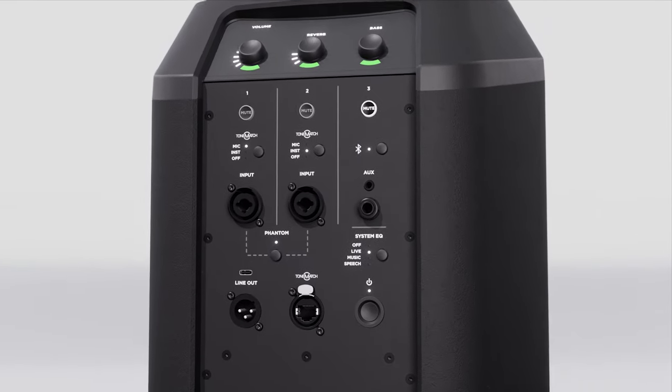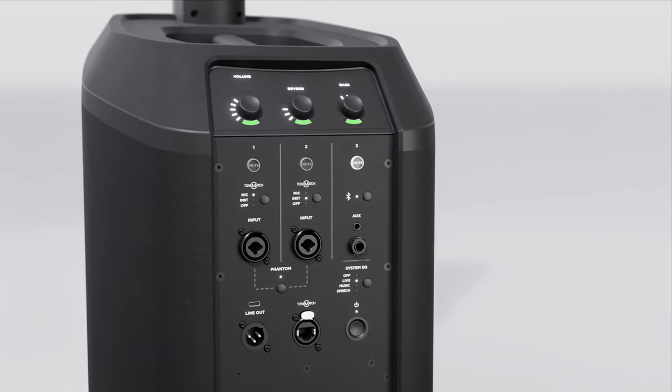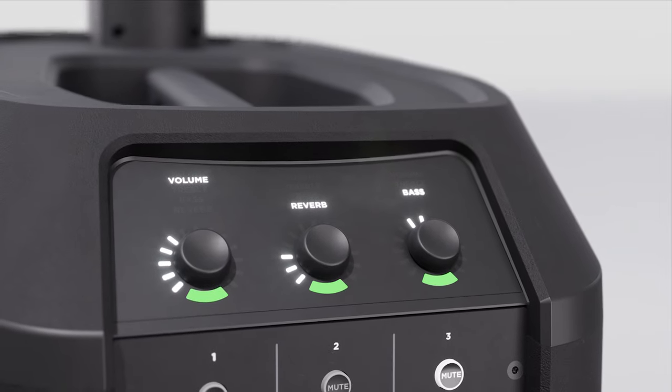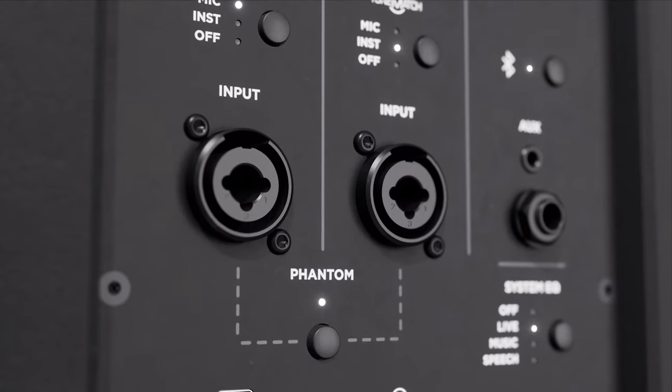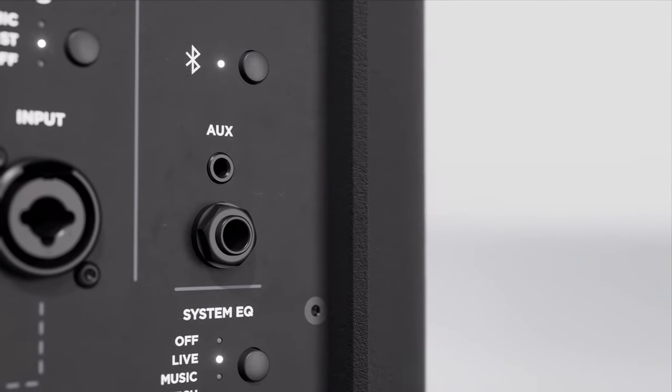On the back there's a built-in mixer. This includes everything you need to connect and control various audio sources easily: channel level volume, EQ, and reverb controls. Two combo quarter-inch XLR inputs with phantom power. Quarter-inch and eighth-inch aux inputs. Plus Bluetooth audio streaming.